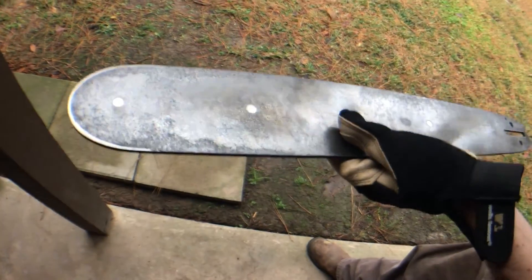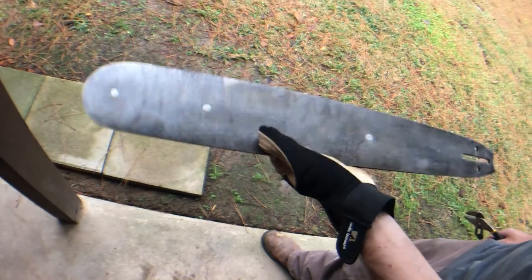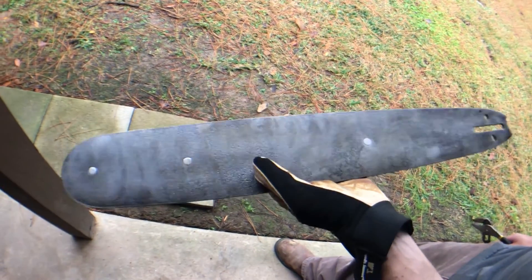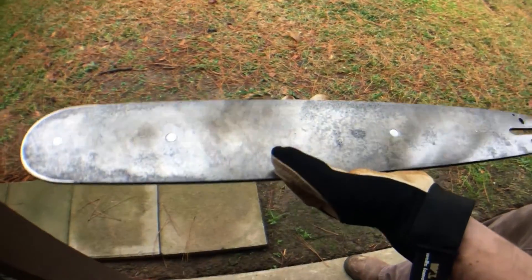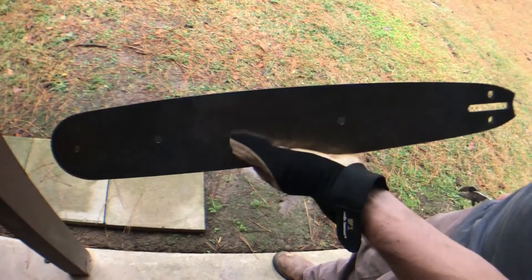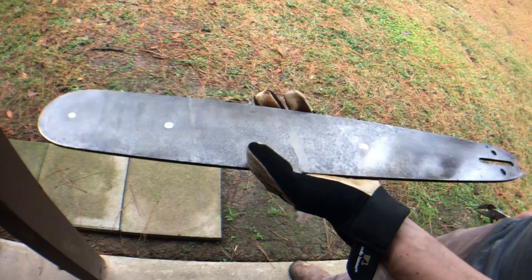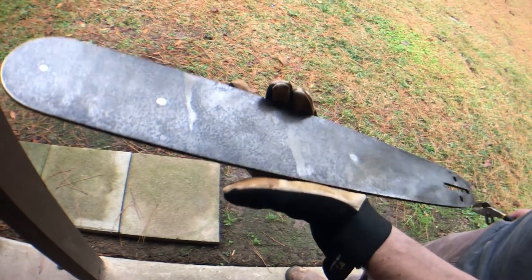That's the final product. You can see the oil sheen on it. I'll probably oil it one more time before I put it up. Hopefully you learned something — I'll put some links in the description that you can follow if you want to know more specifics. I'm always up for sharing knowledge, so until next time.